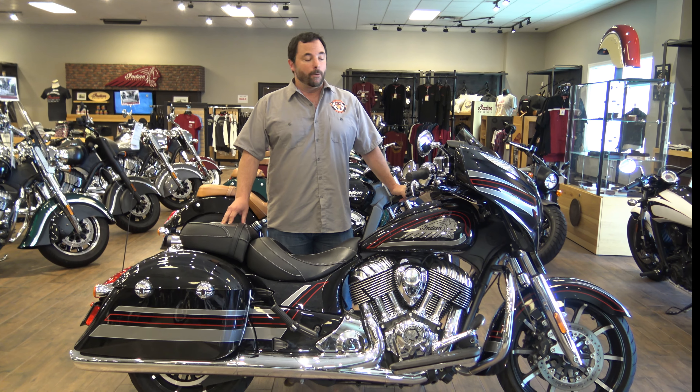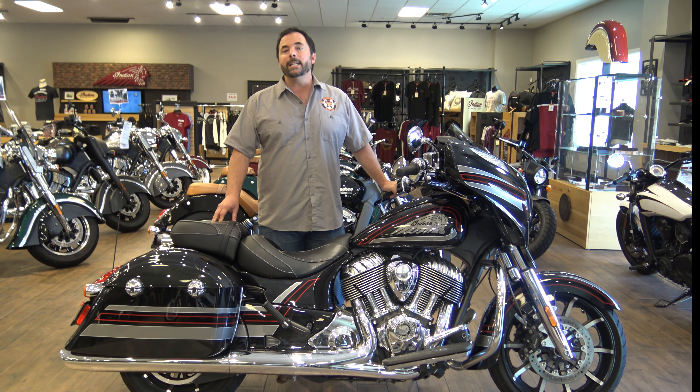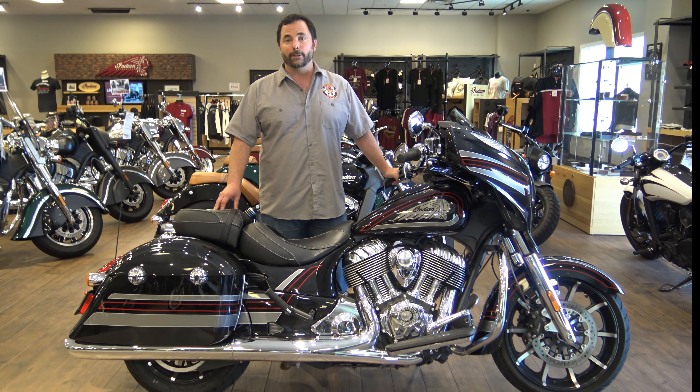I'm Clint August, this is Motorcycle Monkey, and we're going to take out the 2018 Indian Chieftain Limited. This thing's got all the bells and whistles.